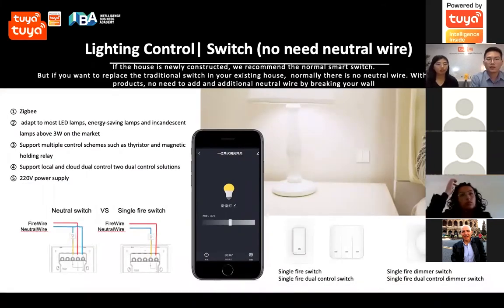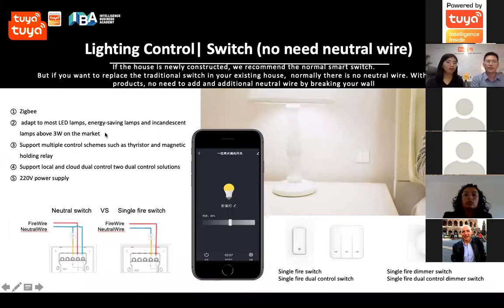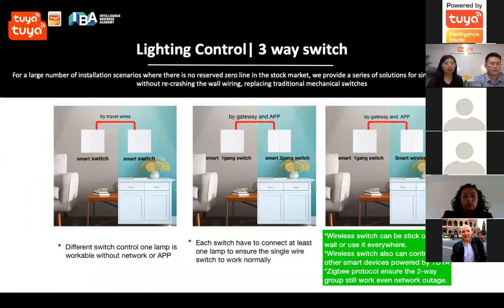Next comes our lighting control products. This is our big-version smart switch — known as the no-neutral-wire switch. We have both a dimmer switch and a regular on/off switch. The UV version is ready and already launched.